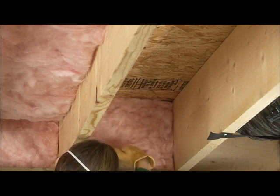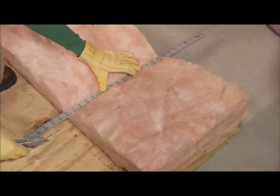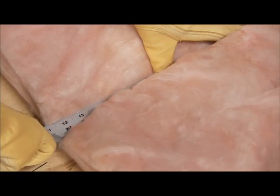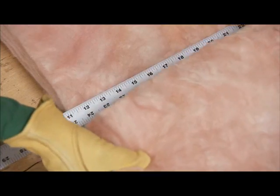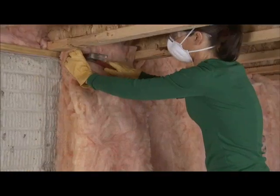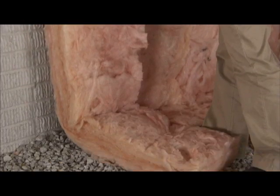The insulation should fit snugly without being compressed. Cut insulation on a flat, smooth surface. Use a straight edge to hold the insulation in place and guide your cut. For the walls, cut the insulation long enough to extend two feet along the crawlspace floor.